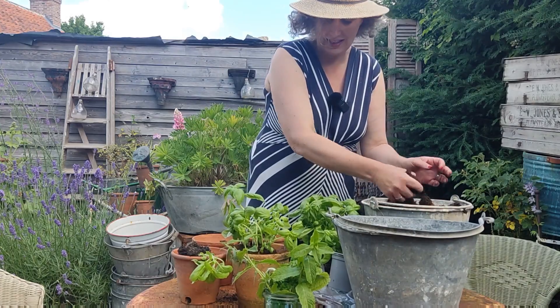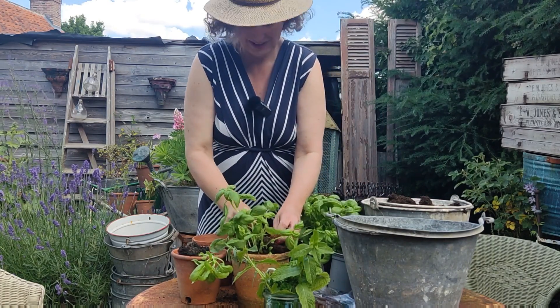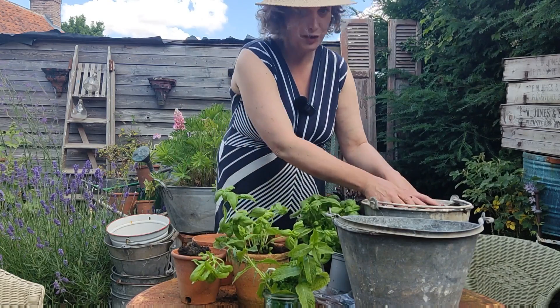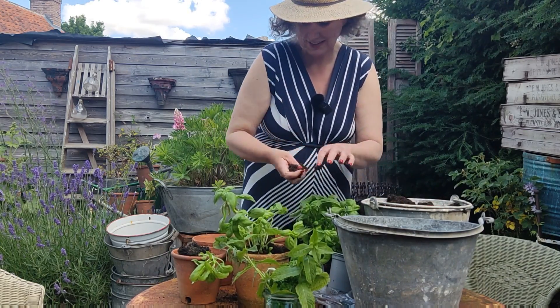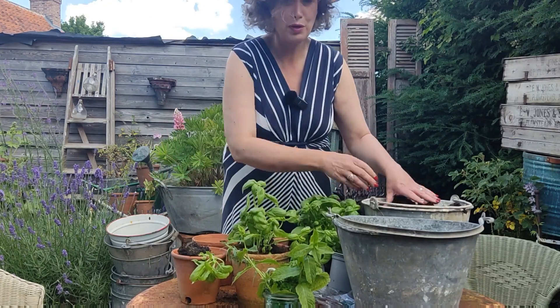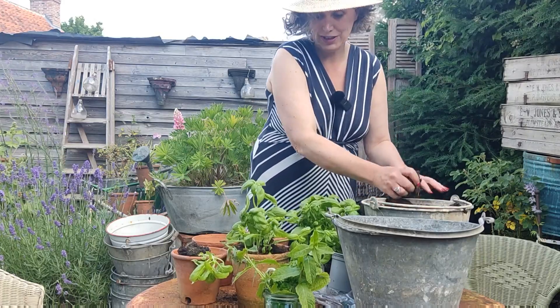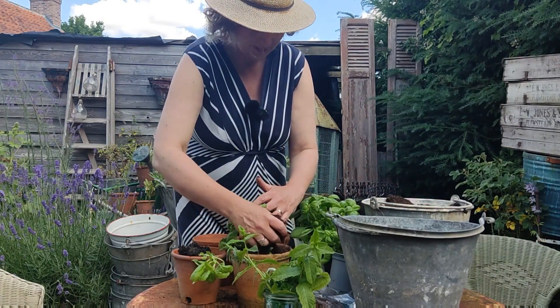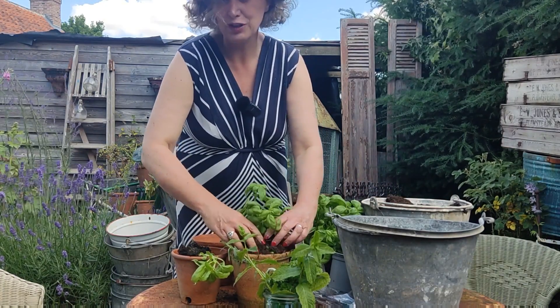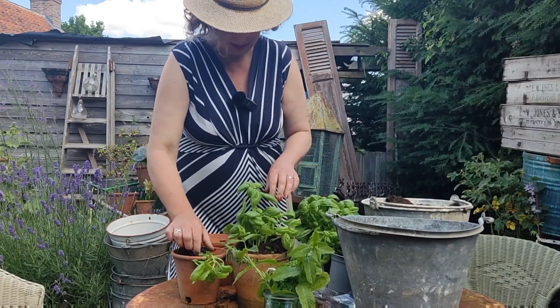It's a really nicer day today — a lot cooler, so it makes me want to be out in the garden doing a few bits. It was so, so hot here in the UK yesterday. I know I've got followers from all around the world who have much hotter climates, but we're just not used to it here, so when we have hot weather it feels as though we absolutely melt.